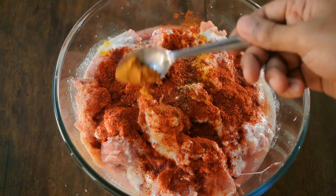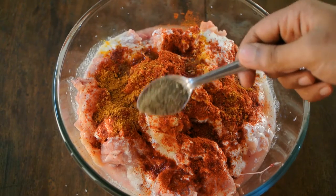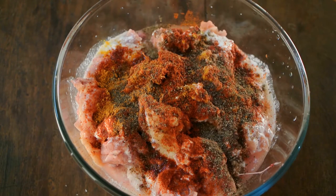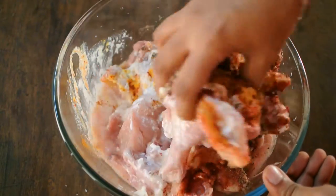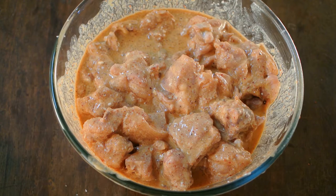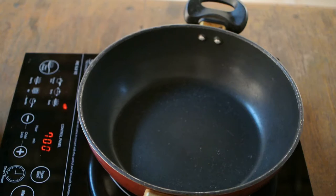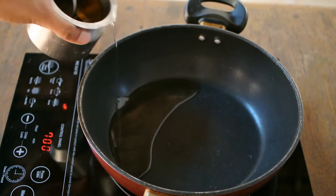Add half a teaspoon of garam masala and 1 teaspoon of pepper powder, and mix this well. Close it and keep it aside to marinate for some time.